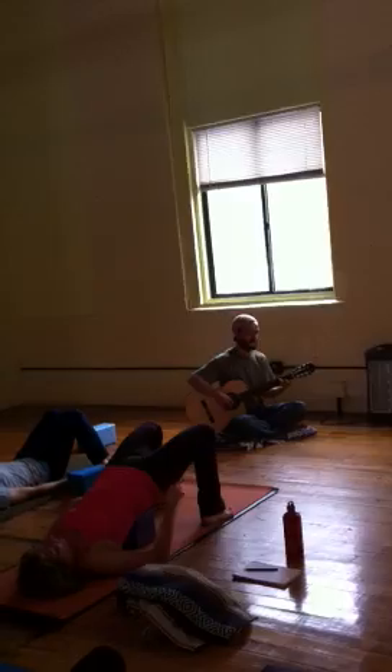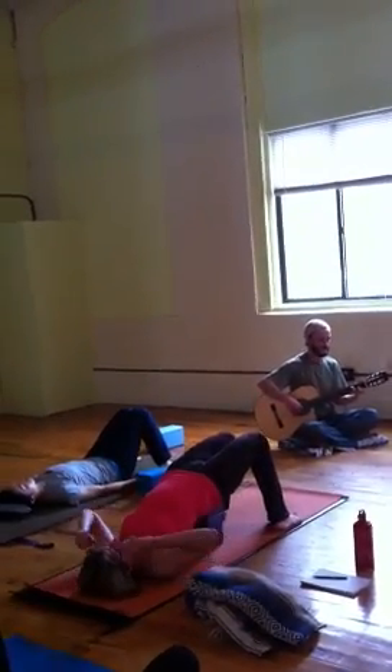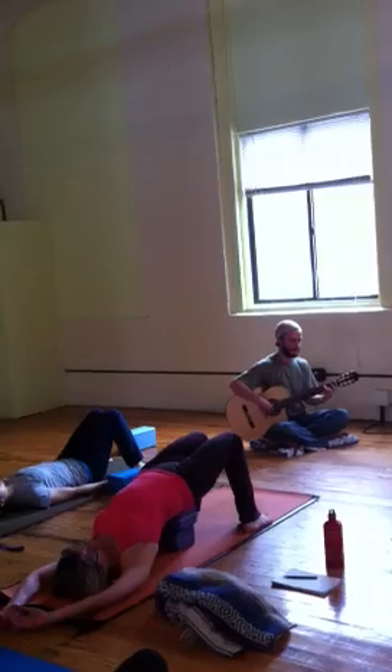Walk your feet as wide as the mat for a moment. It's not the knees in — your arms are going through. Keep the psoas burning down into your body so the low back doesn't start to talk to you too much.